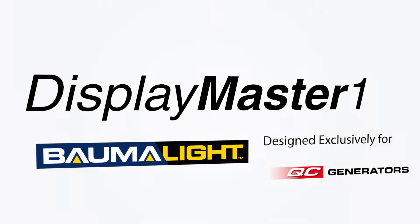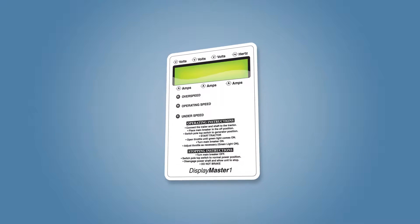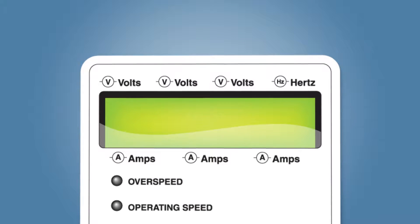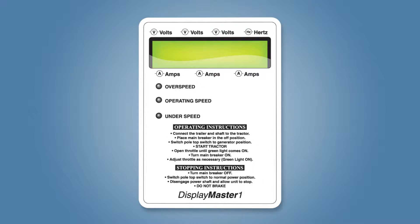Designed exclusively for BOMOLED QC generators, the DisplayMaster One is the nerve center of your QC generator. The DisplayMaster One is your guide for quick, easy setup and at-a-glance monitoring of the key performance factors.